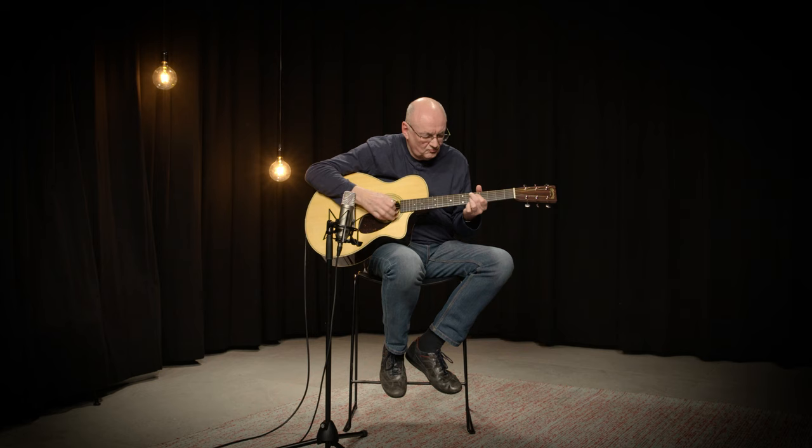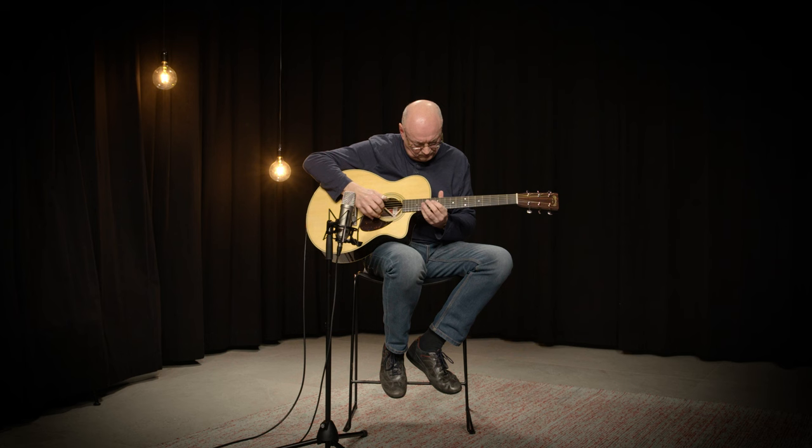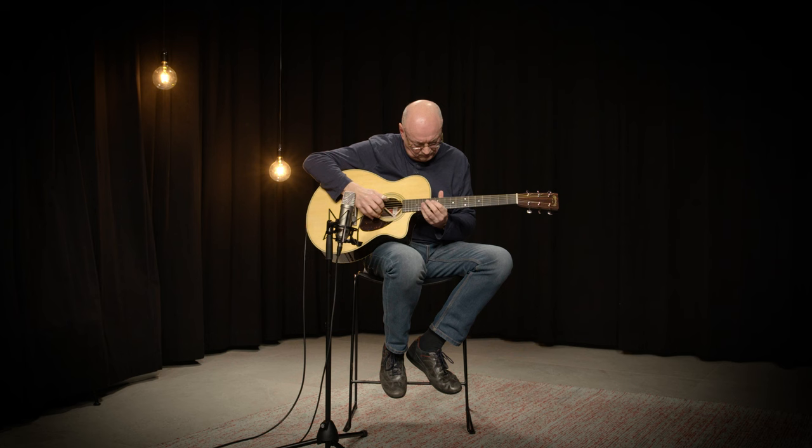The guitar comes together with a hard shell case — it's a TKL hard shell case that is perfectly fitted to the shape of the guitar. I like this guitar very much as a player because it is extremely easy to play and it has the round sound of a typical Martin guitar. I invite you to go to your local music store and play this guitar, because you will be surprised how good it sounds and how easy it is to play. Thank you very much.